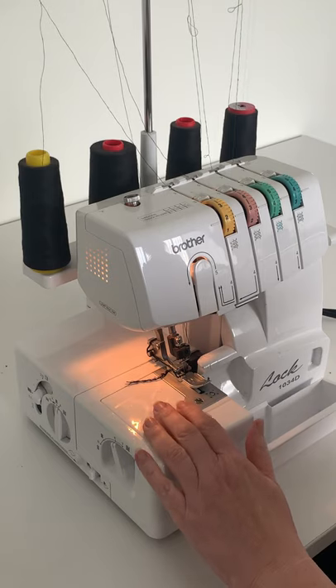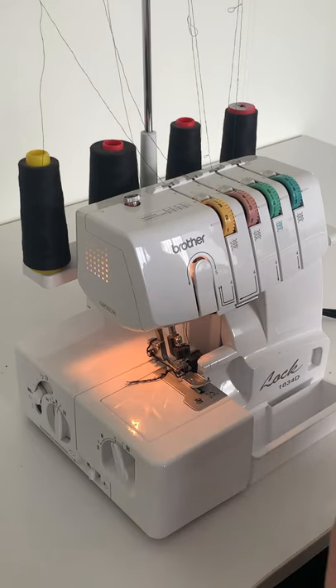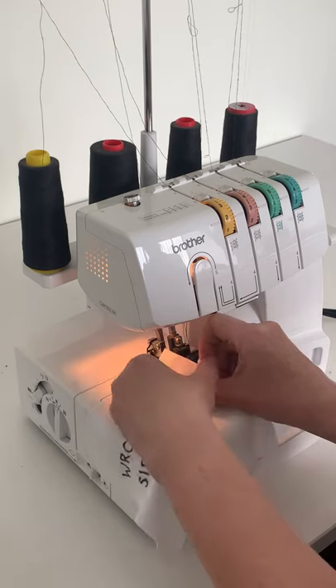Did you know you can use your serger for hemming? It's all in the folding. Fold your hem to the wrong side.